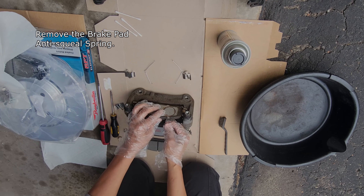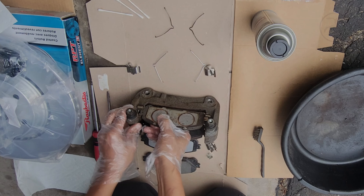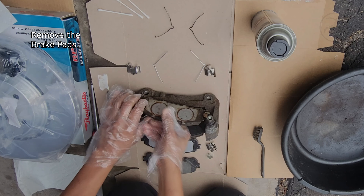Remove the brake pad anti-squeal spring. Remove the brake pads.